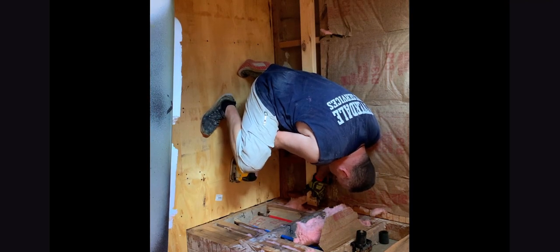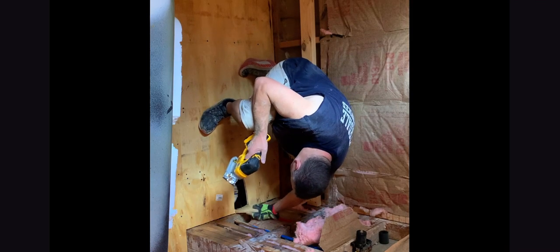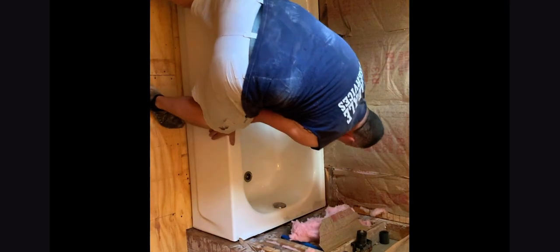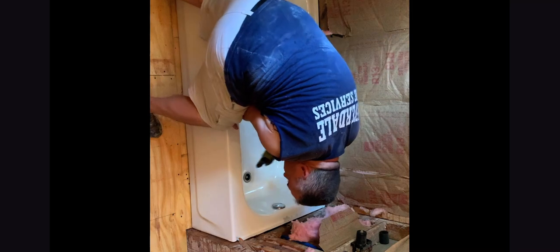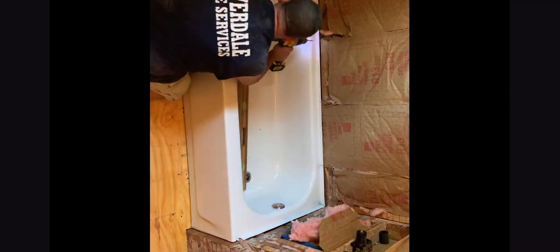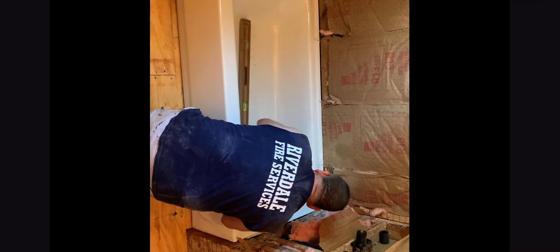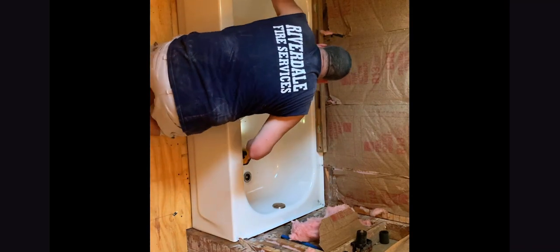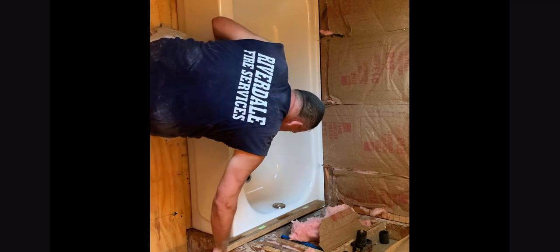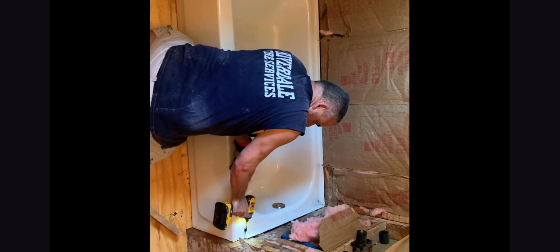Watch your fingers. Don't look up. Come on — back down through. Yep. Oh my God. Oh my God.